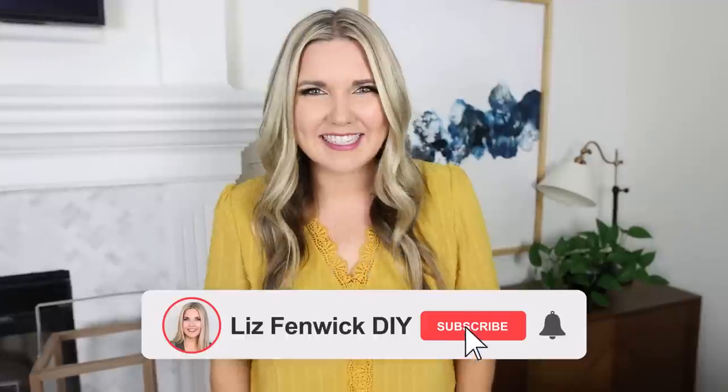Don't be afraid to try that project you've been wanting to do, and remember, it doesn't have to be perfect. Make sure you subscribe because I want to see you back here. Bye!